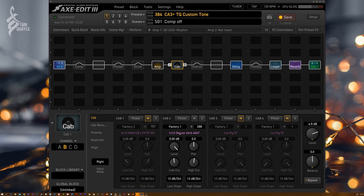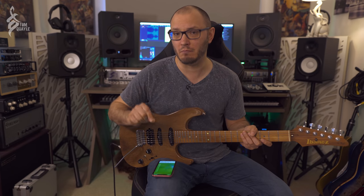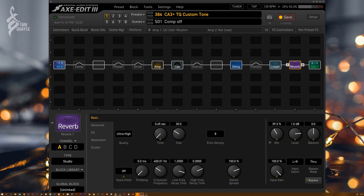Our cab is a 1x12 Deluxe Reverb. I've also included a Marshall 4x12 if you want to use that, but I really love the way the 1x12 sounds. We've got a chorus block, a stereo tape delay — so this is a stereo preset, and mono users will need to swap in mono delay and reverb. We've got the Plex Reverb, a looper which I used in the intro to loop a clean patch and solo over the top, and then the most important block other than amp and cab, which is this reverb block.